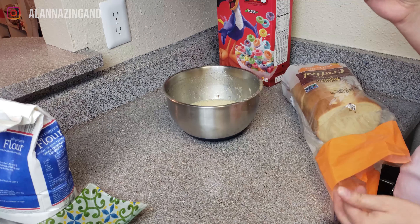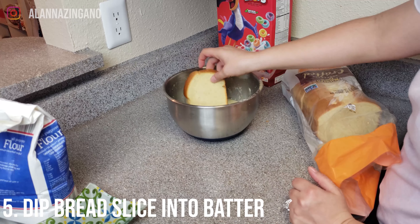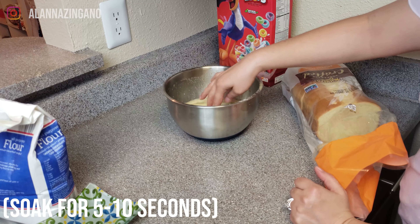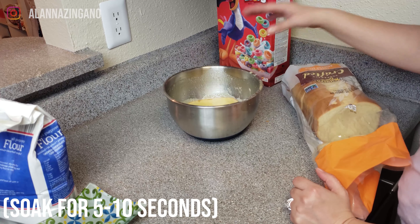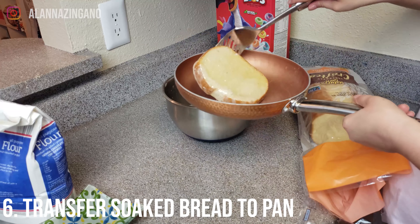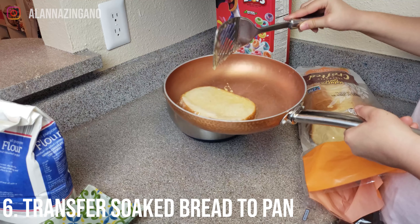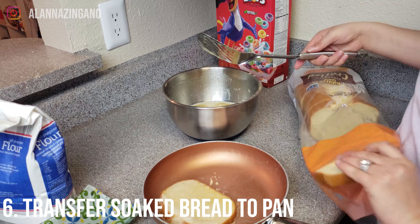Now it's time to dip the bread. We want to dip the bread into the batter and let it soak for about five to ten seconds, then flip it to the other side as well. We're going to take out our bread, pop it into our pan, and get ready to fry it. Since our pan has room for another one, we'll dip another one and fry two at a time.